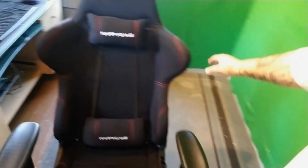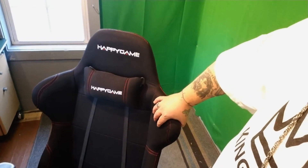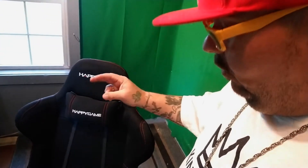As you guys know, most gaming chairs are made of that faux leather with a crazy oily smell. This chair is not made out of that — it's actually made out of a woven, breathable material. It's very breathable and I don't think it'll make you sweat like faux leather will. It also has 2D armrests that go up and down.